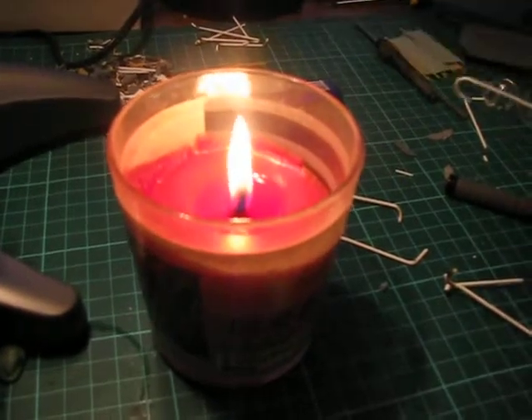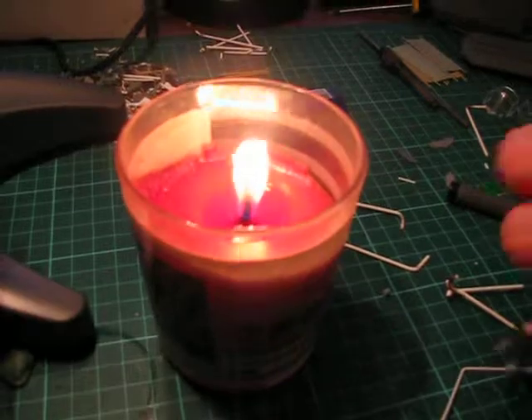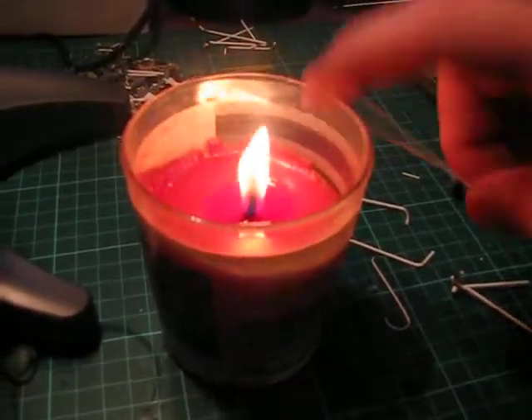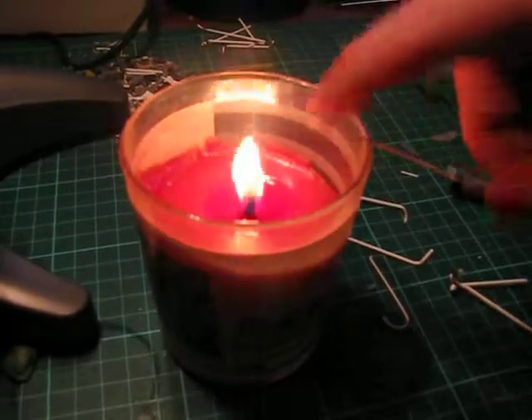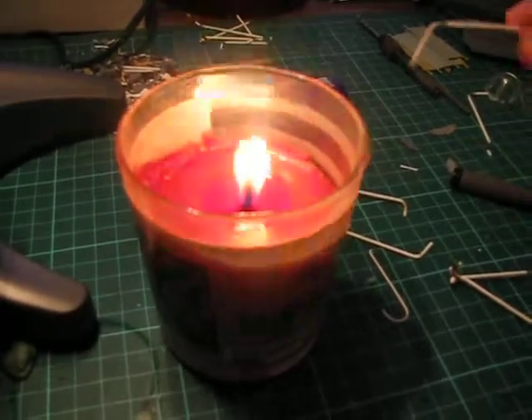Too much heat is bad. Just touch the flame. There you go.